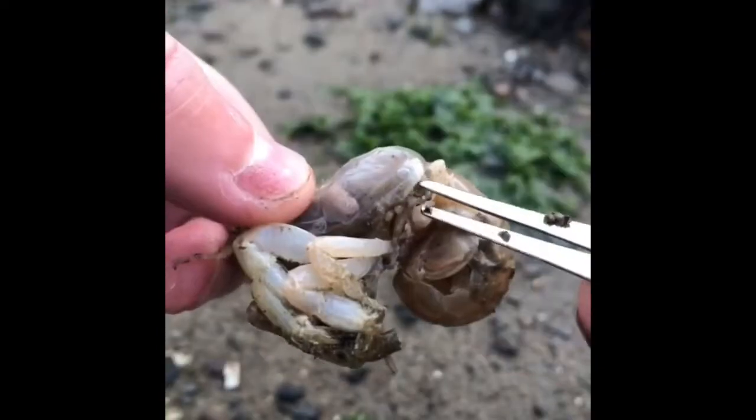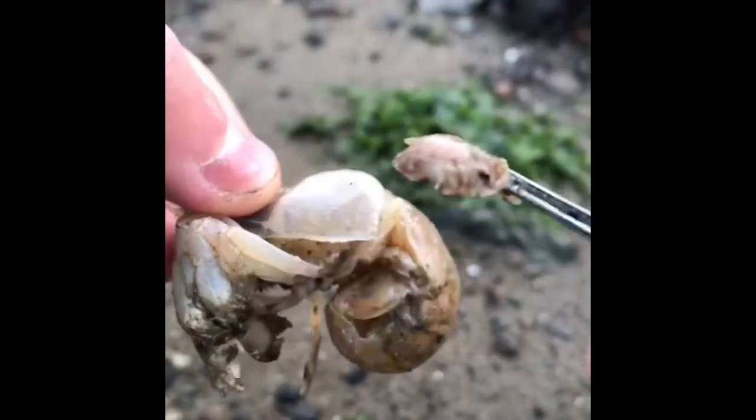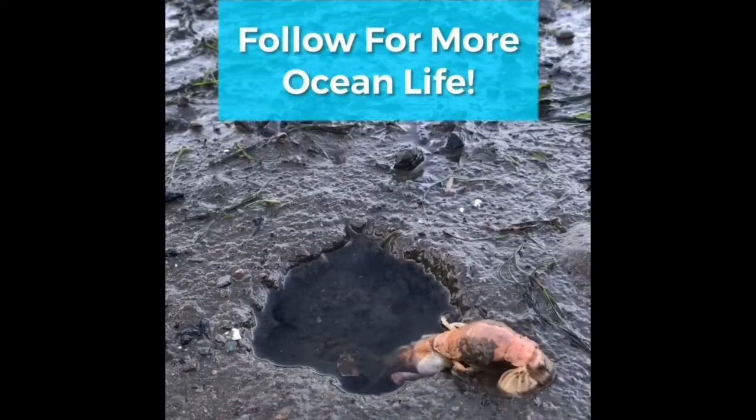This is Heather, an estuary shrimp known as Eupogebia pugetensis. Today we're removing a blood sucking parasite from Heather's gills. This will give Heather the ability to reproduce and live a happy life. We'll turn the parasite into plant compost.